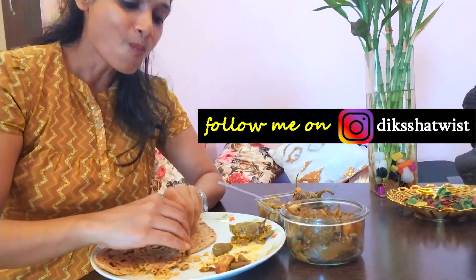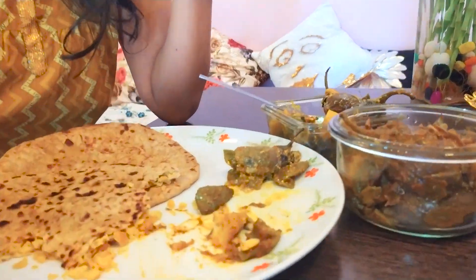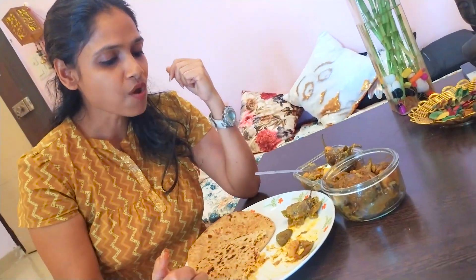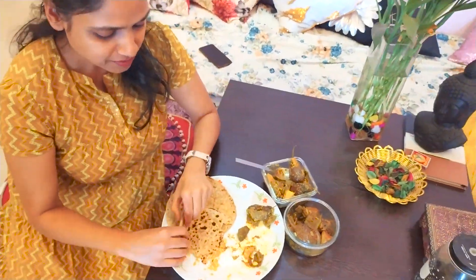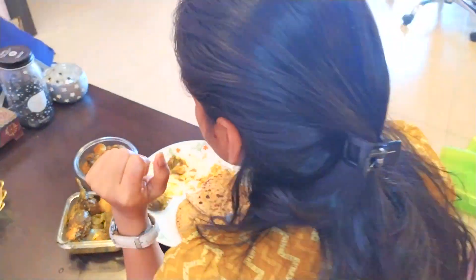Hello everyone, welcome to my channel Dikshaast Twist. There are four different things about the coronavirus and the government has released some guidelines. But one thing we always need to remember is the immunity system. So today I am going to share a recipe that will make your immunity healthy.